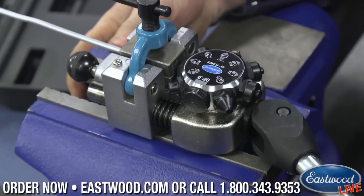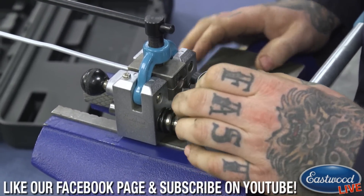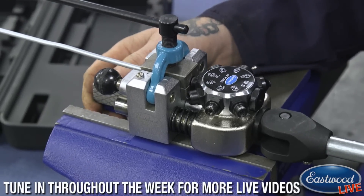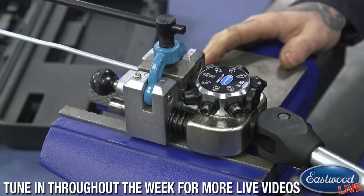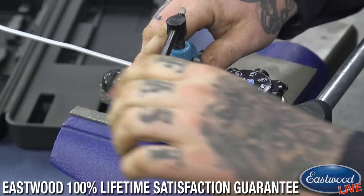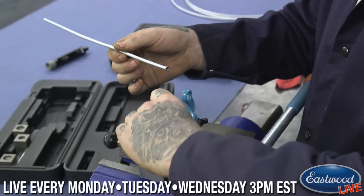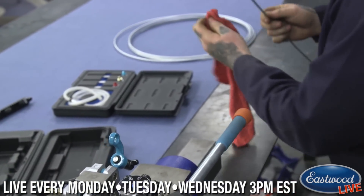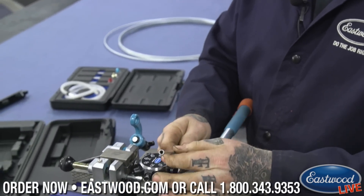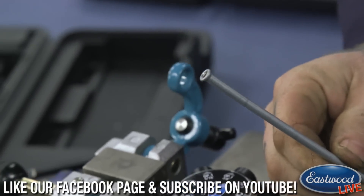Now, without removing the die, we switch to operation two — which is actually shared between 3/16ths and quarter inch for a double flare. Go in the same way, but it's not going to push quite as far this time. You push and feel it stop — that's it. Don't pull extra on it; if you start forcing it you're going to over-flare and cause an issue. Then loosen it using the quick release pin, flip it up, take the die out, and wipe off the grease. You can use brake cleaner or our aerosol injected cleaner to clean it out.